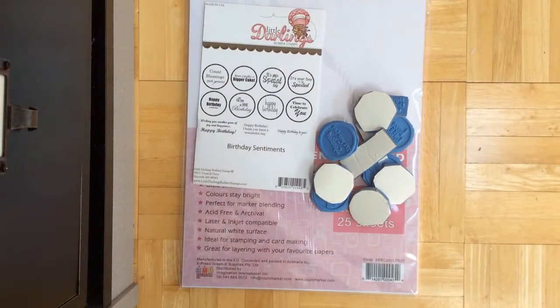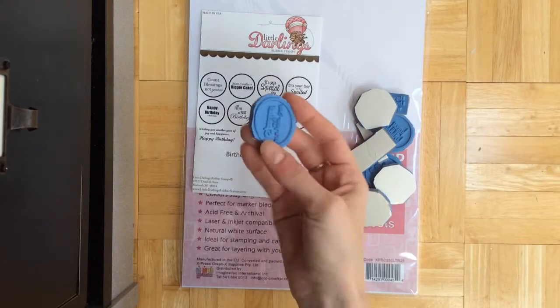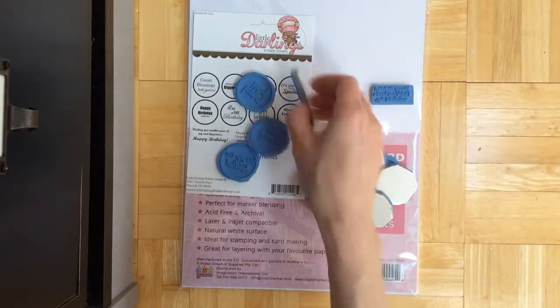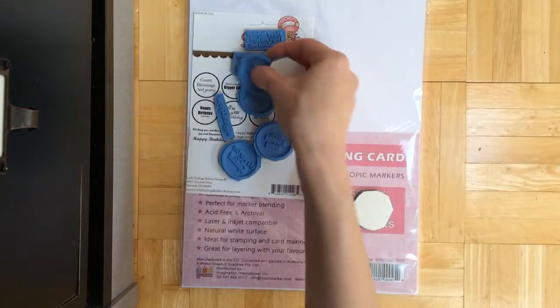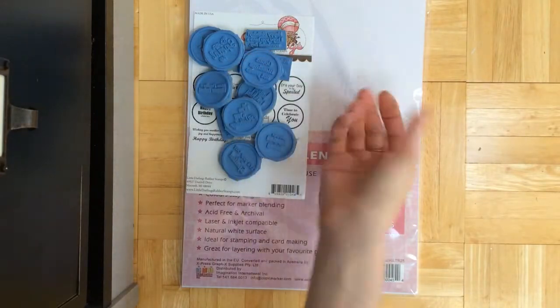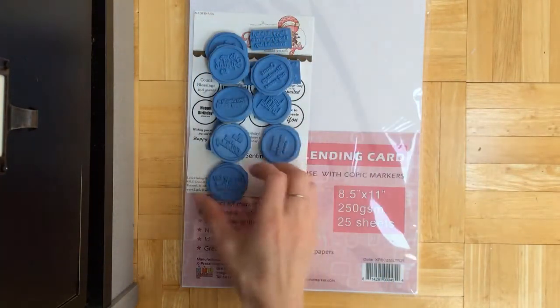Because usually I just need to make birthday cards and don't really need too many other kinds. So this is perfect. They came unmounted, so I mounted them and cut them out already. That's the size — just wanted to show you before I add them to my stamp binder. I'm very pleased with these because, like I said, they already fit the punch I have, so that makes it easy and I don't have to purchase any more punches.